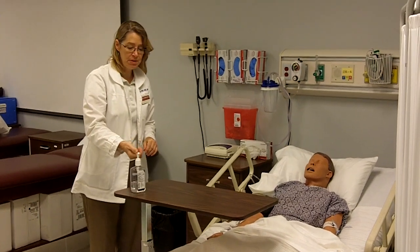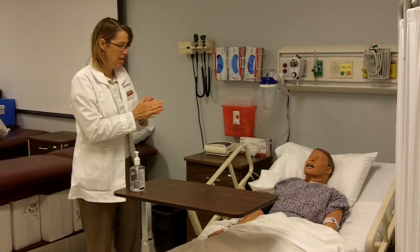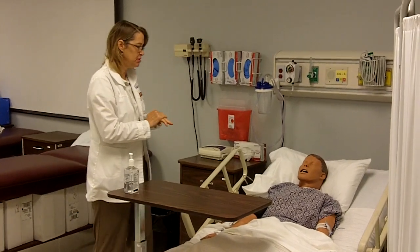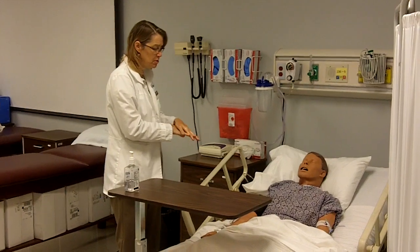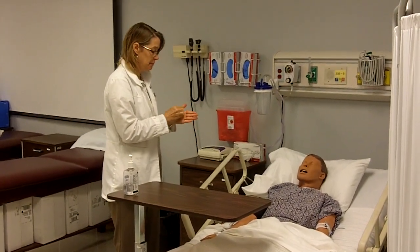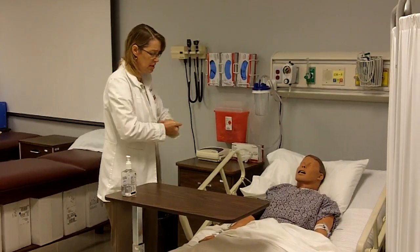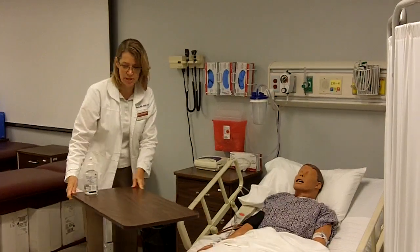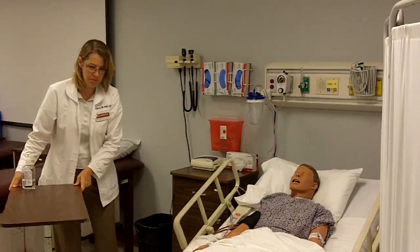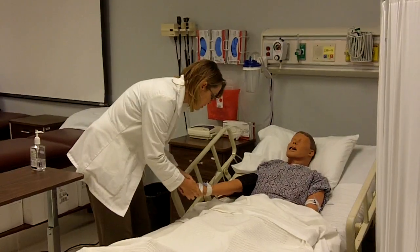I've entered my patient room. I'm using hand sanitizer. Good morning, Mr. Ortiz. My name is Julia, and I'm going to be your nursing student today, and I'm going to be performing range of motion on your lower extremity. Before we begin, let me finish my hand sanitizer. I need to identify your name and your birth date, so let me move this table out of the way and look at your armband. Go ahead and tell me your name and birth date.